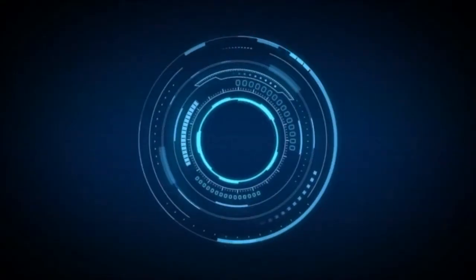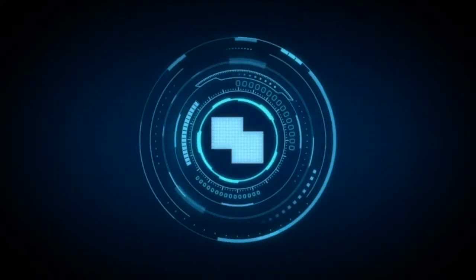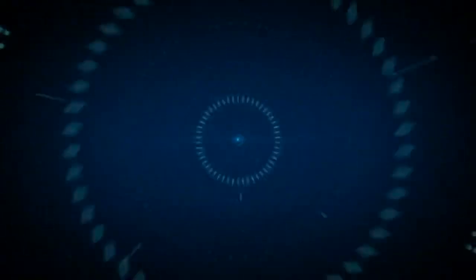The one-way mirror effect conceals the camera's position in both dome and flat window applications. For more information, please visit our website at www.ctioptics.com.